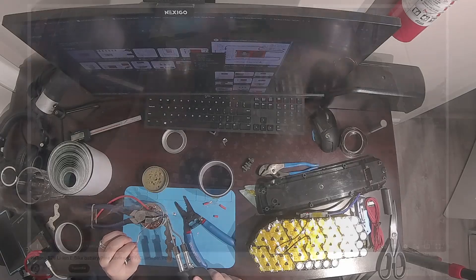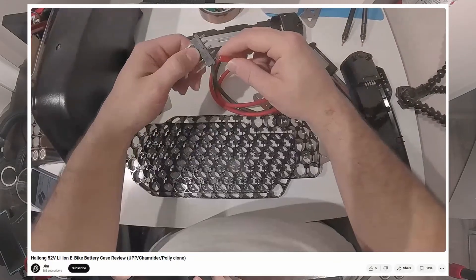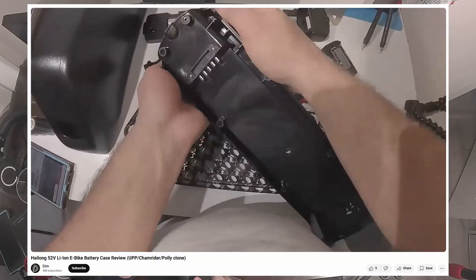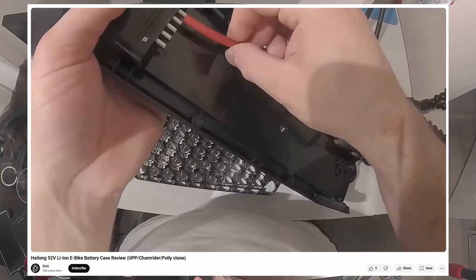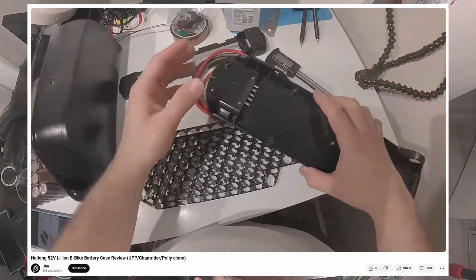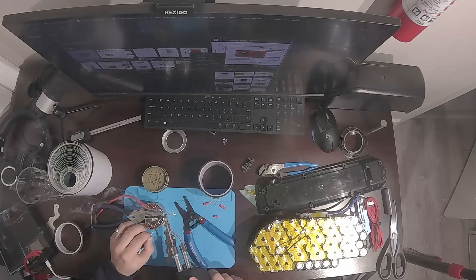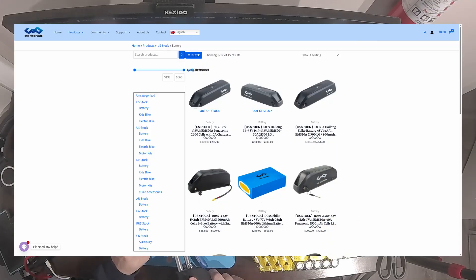Yo guys, Dim here. Not too long ago I posted a video reviewing this Hailong battery case clone that hobbyist e-bike builders could use to build and mount their batteries to their bikes. This is a really cool product and opens the doors to a lot of very high quality DIY e-bike builds. For a long time you have been able to buy down tube batteries in this exact form factor from companies like Unit Pack Power.